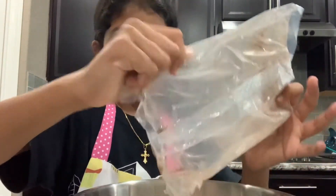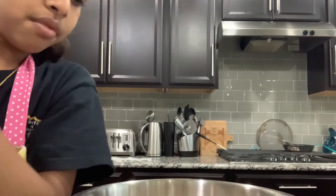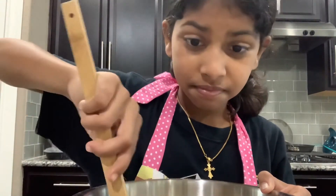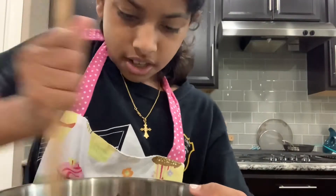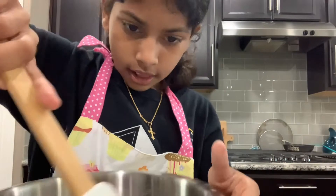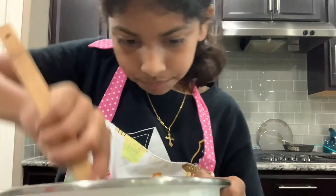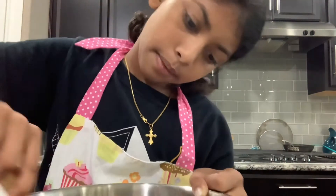Add a little bit. So then you want to start stirring it. It looks like pure chocolate. We've still got a little bit of things at the bottom, so I'll try to scrape it up. Oh guys, I think I got it all. I thought I needed more water but it looks fine.